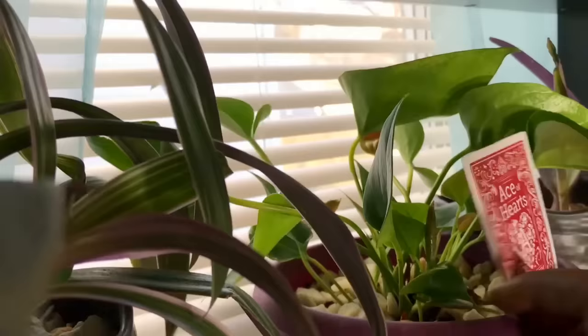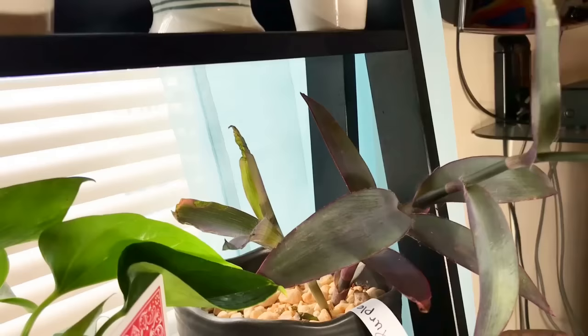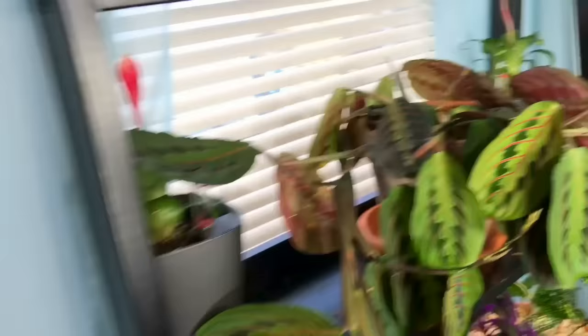Here is another anthurium that wasn't doing well — I'm nursing it back and getting some good leaf growth, so I'm not going to give up on it. It's a pink anthurium. Here is my purple heart plant — all this new growth was not there before, and I also have another baby growing down in there. Getting some good growth here — that's the purple heart.